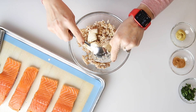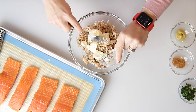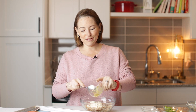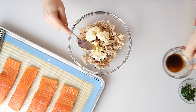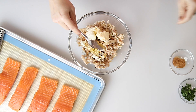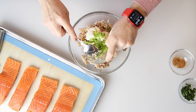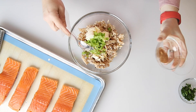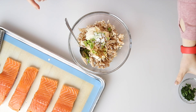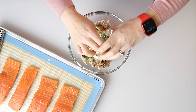A tablespoon of mayonnaise, a teaspoon of Dijon mustard, and a teaspoon of Worcestershire sauce. Two tablespoons of diced celery, one teaspoon of Creole seasoning — just use whatever kind you like — a half teaspoon of kosher salt, and one tablespoon of chopped fresh parsley.